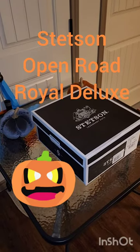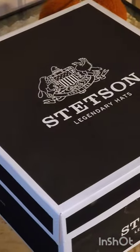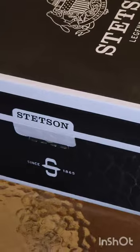Hello again YouTube. Today I'm doing a review of the Stetson Open Road Royal Deluxe hat. We're going to do a quick unboxing here.